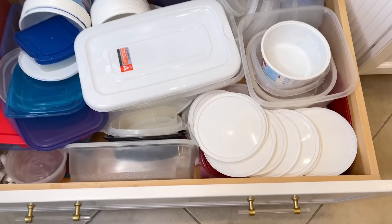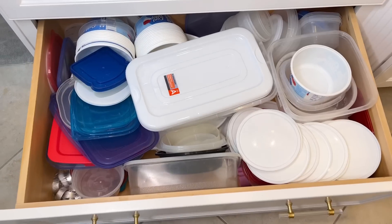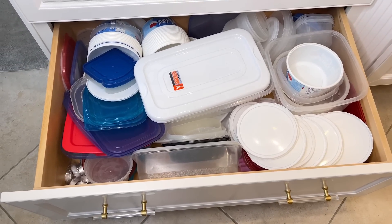My Tupperware drawer is constantly needing to be reorganized — it's just a mess. Everything gets stacked on top of each other, lids are everywhere, different sized bowls, and I can barely shut the drawer. So it's time to organize our Tupperware drawer and we are going to do it with a tension rod.